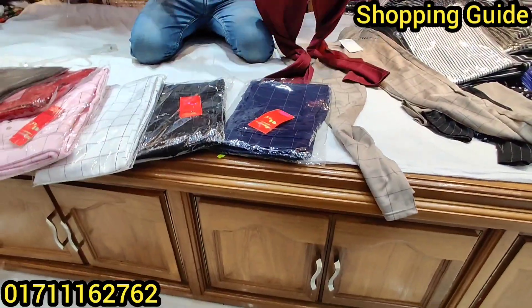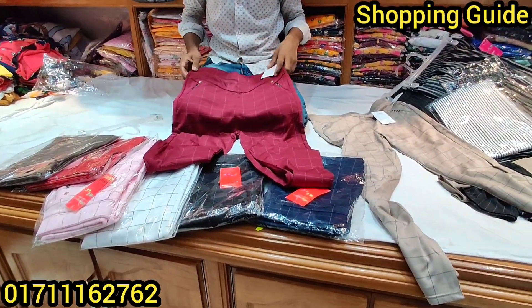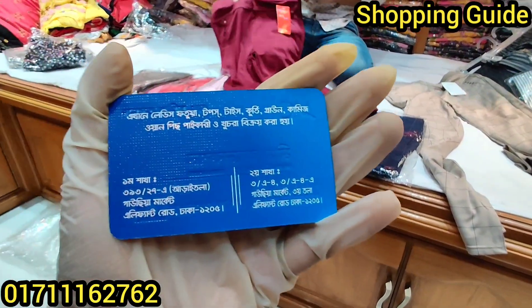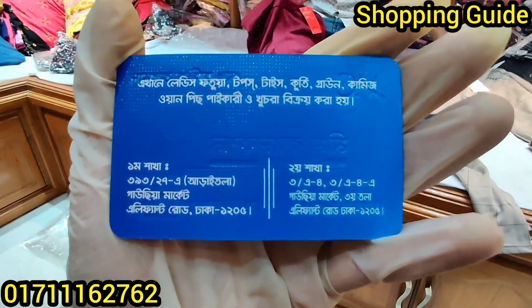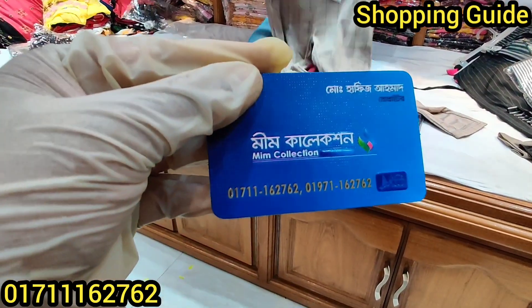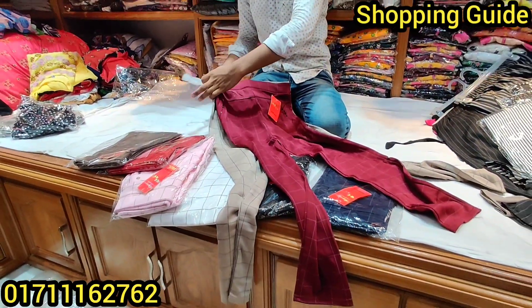So viewers, this is a pangulo wholesale. This is a meme collection, which is a Gaussiya market. This is a pangulo spotted in Mississippi. See you in the next one.